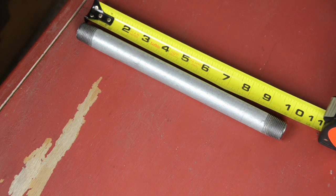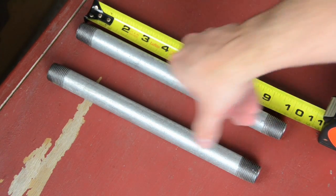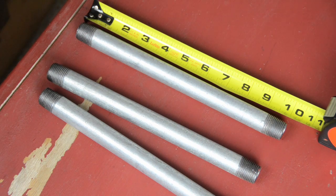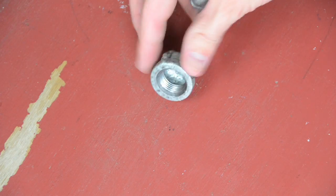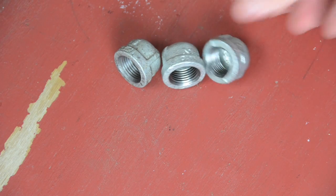First thing you will need is three of these pipes. They are half-inch galvanized steel, 10 inches long. Those three galvanized steel pipes go into one T. You're also going to need three end caps — they're half-inch end caps. This is all galvanized steel.